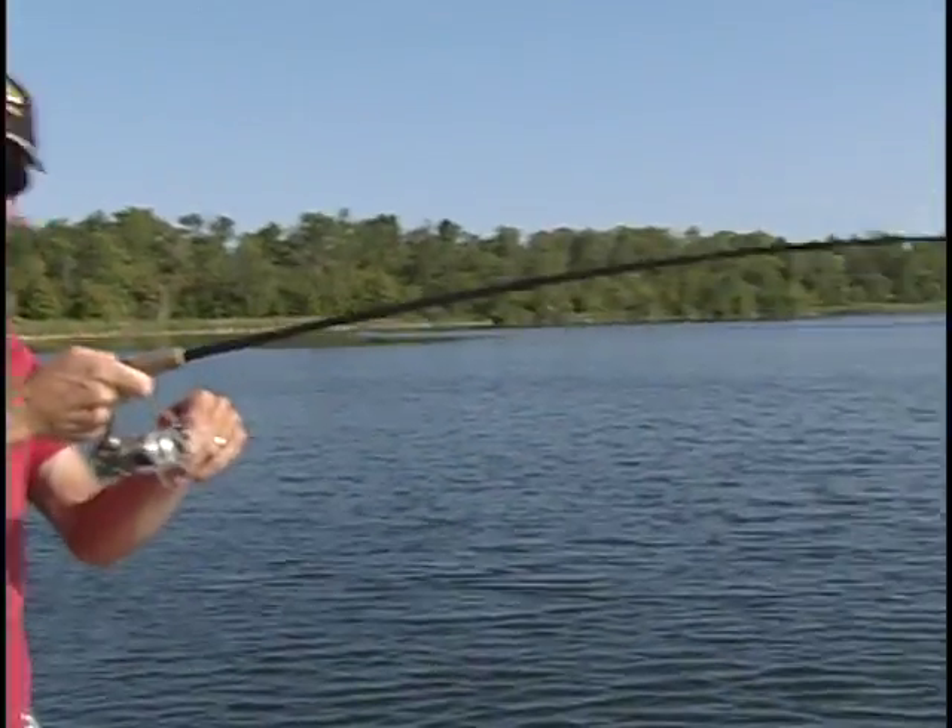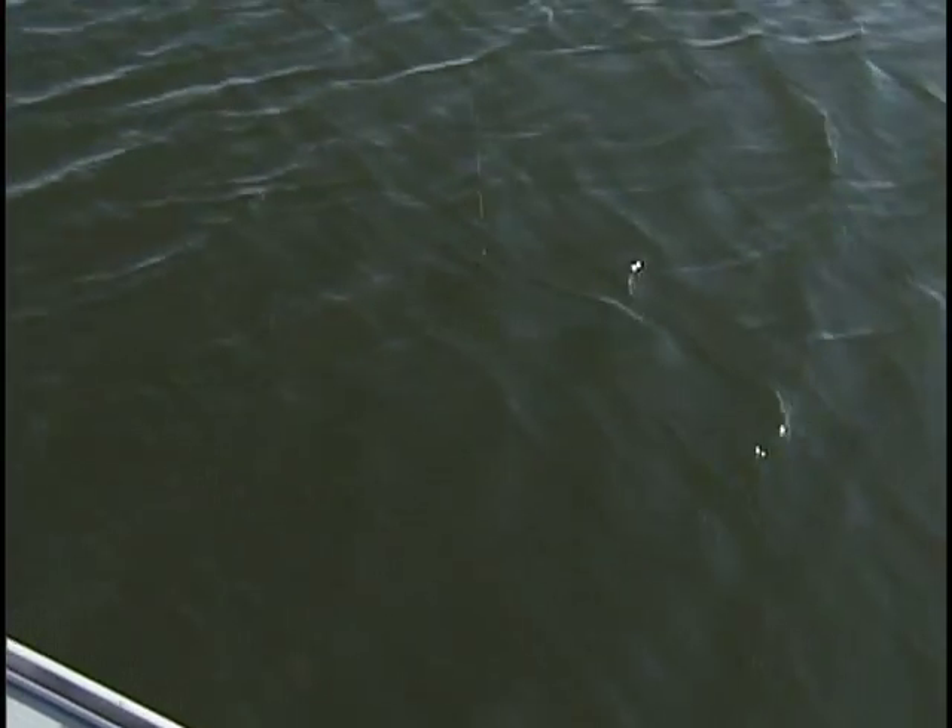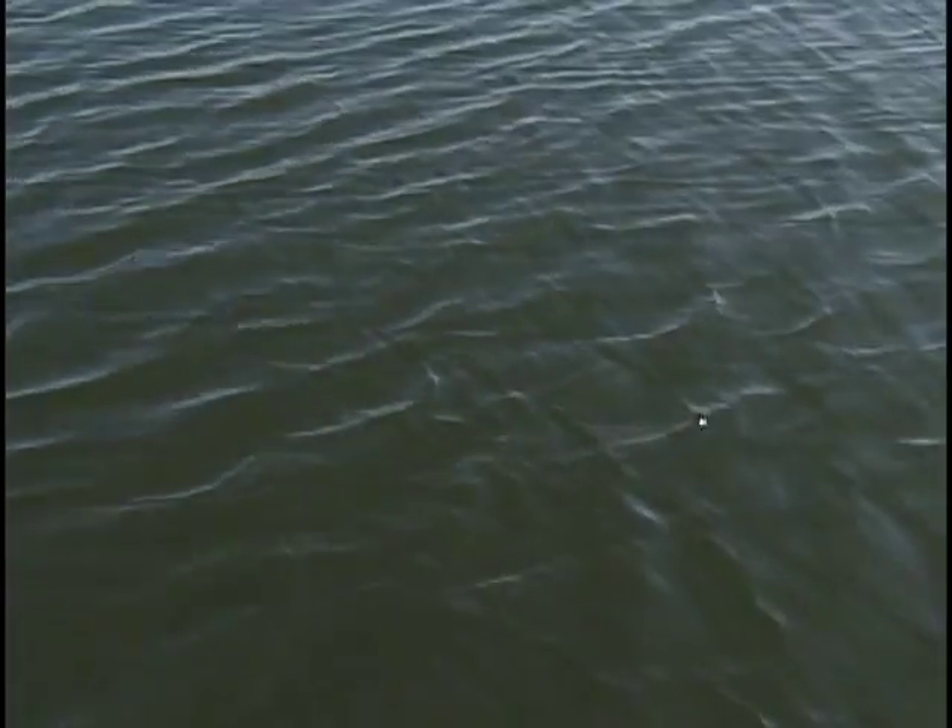Hi everyone, Dick Beardsley here. Hey folks, you hear all of me talking about fish and weed line fish — well, that's what we're doing right now. It feels pretty good. Not sure exactly what it is, it's staying hunkered right down there. Nice fish, whatever it is.